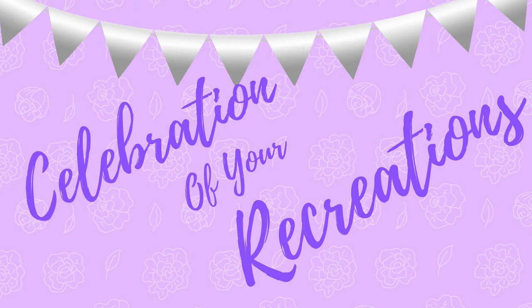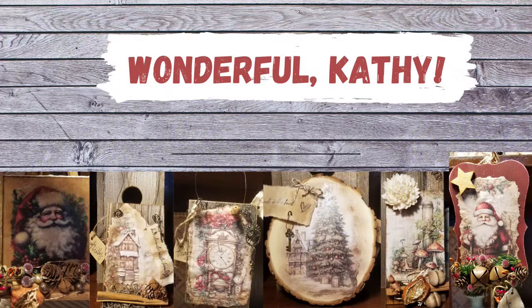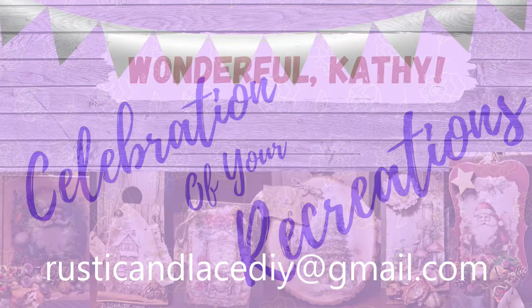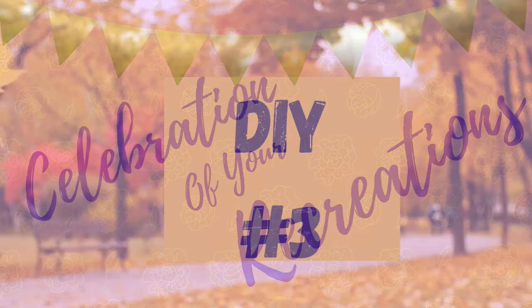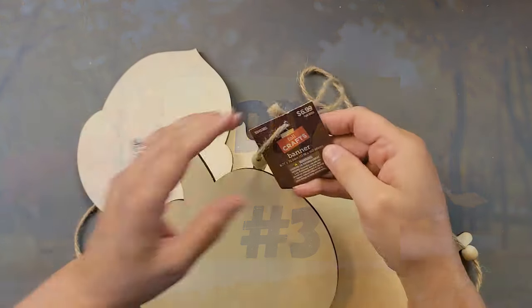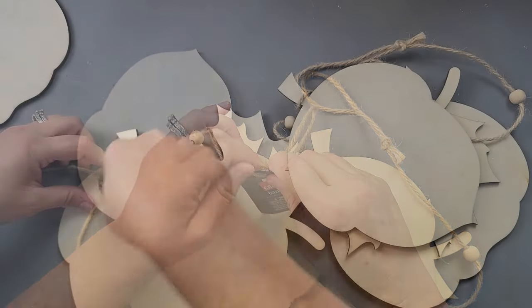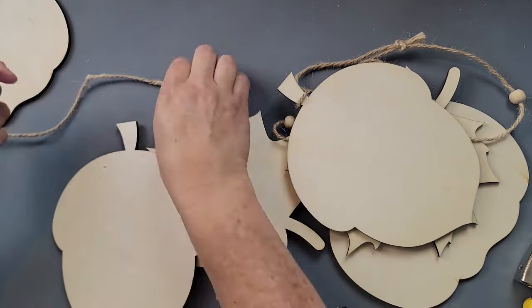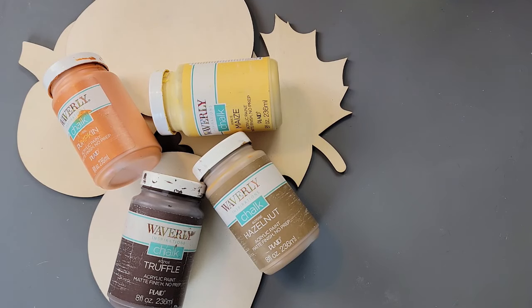It's time for a celebration of your recreations. Kathy has been busy making all kinds of decor, especially for Christmas. I love them, Kathy — they're beautiful, thank you for sharing. If you have a creation or recreation you'd like me to showcase, you can send pictures to my email address listed there, or through Instagram or Facebook Messenger. Now DIY number three. I'm going to take this wood piece garland that I got at 90% off last year after fall — so I got it for like 60 to 90 cents, I couldn't believe it. So I took them apart, removed the staples, and painted everything.